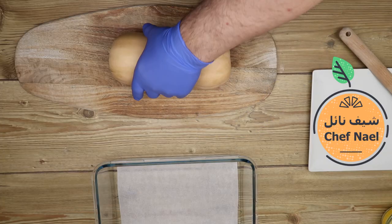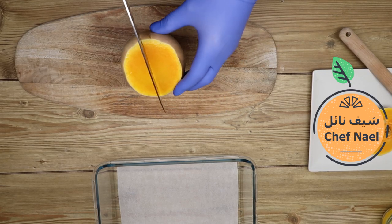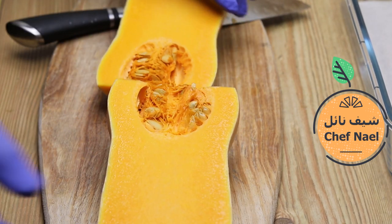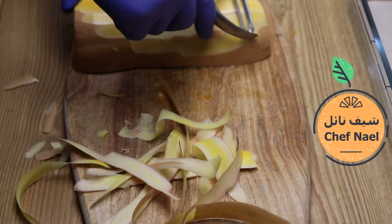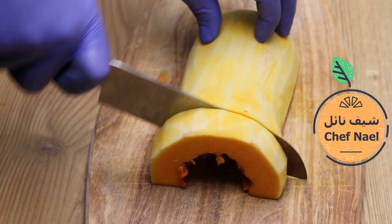بنقطع اليقطين، وبنطلع البذر من الداخل، وبنقشره بأي أداة متوفرة عنا في البيت، وبناخد منه نصف كيلو.